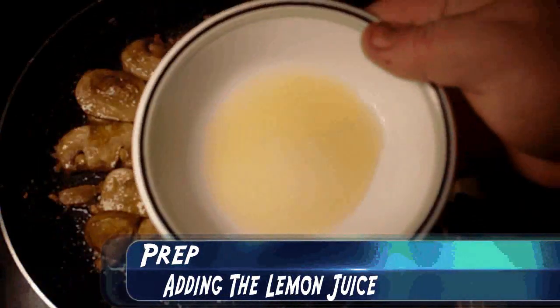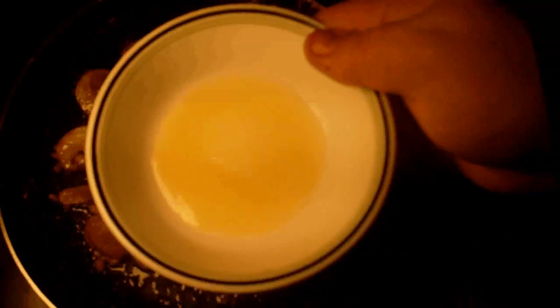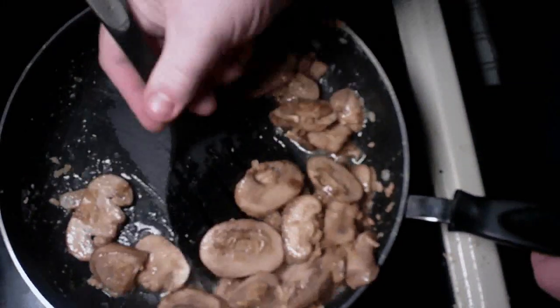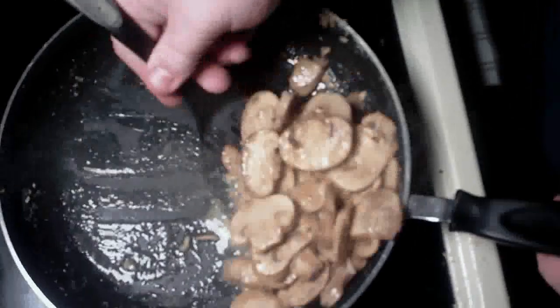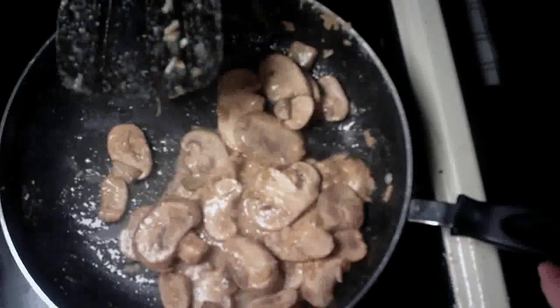Once your mushrooms are done, we're going to add the next ingredient, which is three teaspoons of lemon juice, and we're going to add that right into the mixture and just stir it around nicely. That will give it a nice sweet, sour taste, and then we'll prepare our fish next.